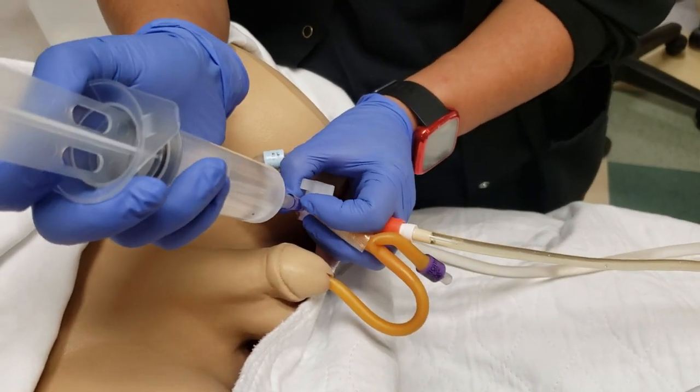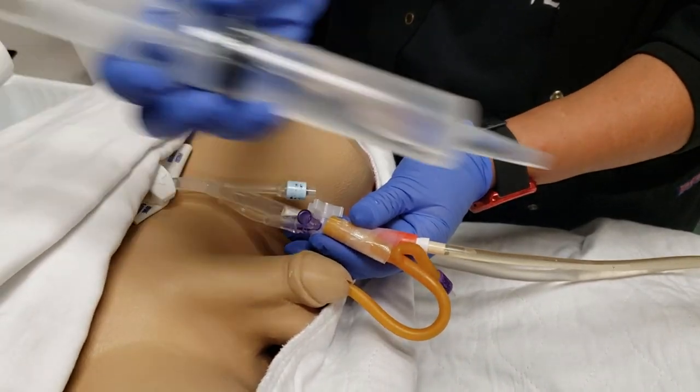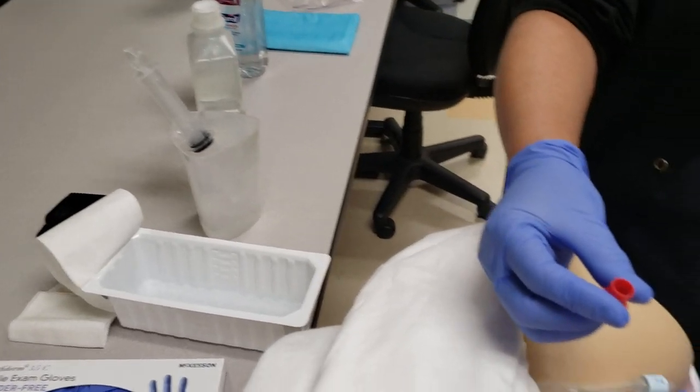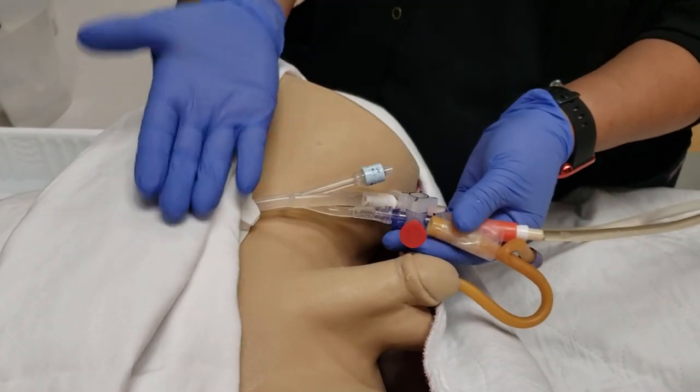Once you're getting a good flow, remove the syringe, place the cap back on the access port, and that's it.